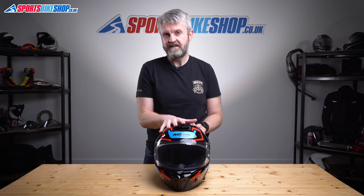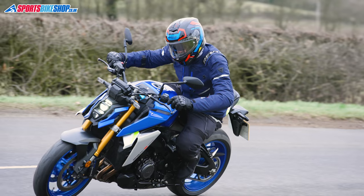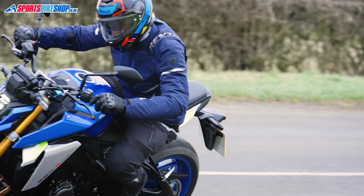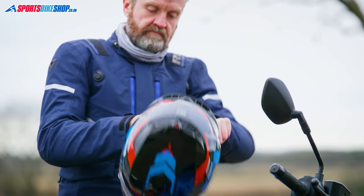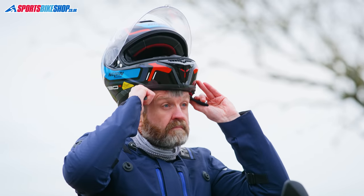In terms of approvals, this meets the new ECE 22.06 standard, making it the first 22.06 helmet we've reviewed that costs less than £400 — and half that for a plain colour. Those new tests are stiffer than the current standard, so you can have really good confidence in the protection levels. If you want to use it on track, you can, as it's ACU Gold approved.